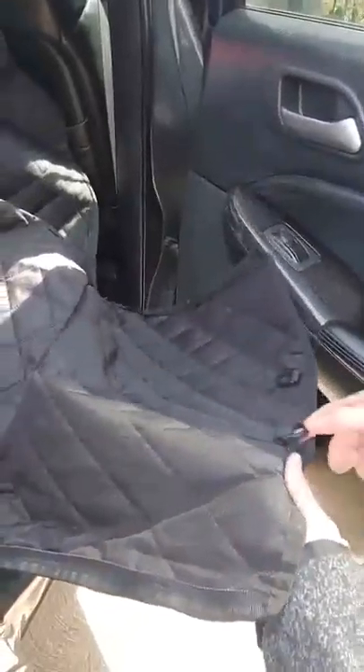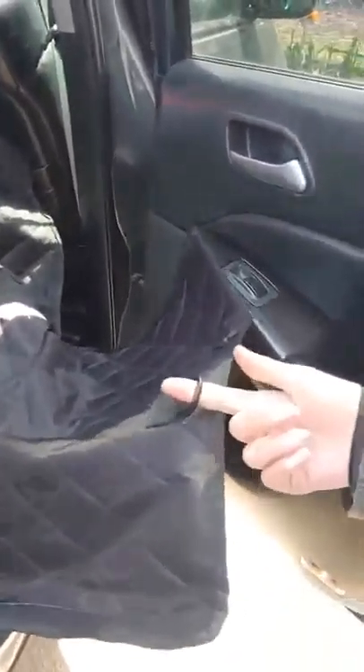And these are the door flaps. They will go up over your door and protect your door from getting scratched up — that's what those little things are for. Nice.